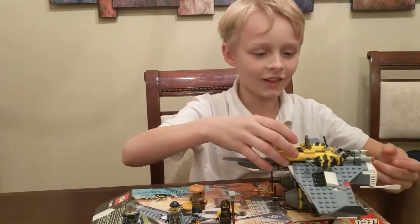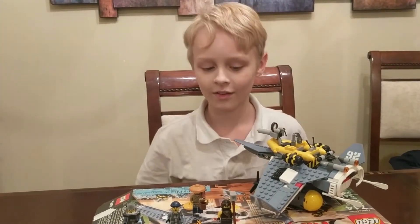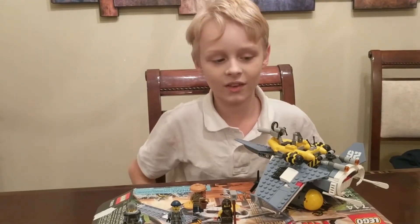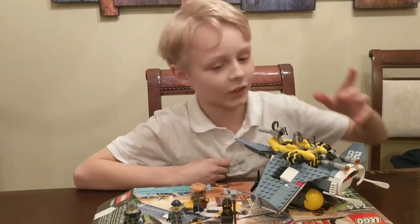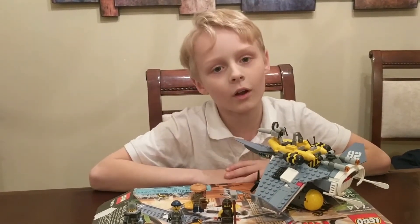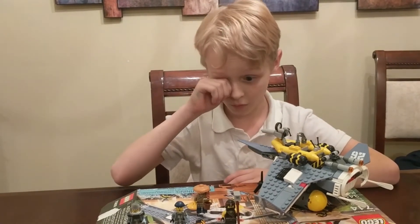It has a lot to it. I recommend this set really well because it has a lot of good minifigures. It also has a lot less stickers than you think — it only has two. Most of the rest are printed pieces, which is really cool.